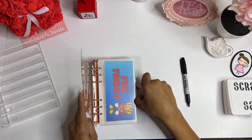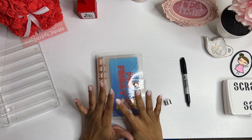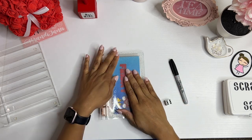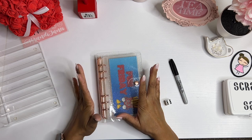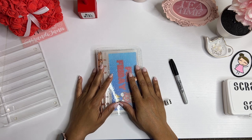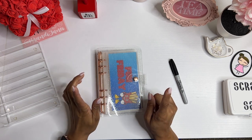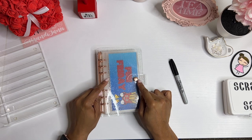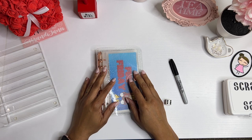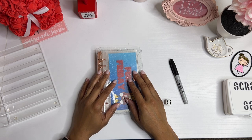Thank you guys so much for joining me today. I hope you enjoyed this video and I hope that you'll pick up either the binder, the printable, or the cards so that you can play along with me. I know many of us in the budgeting community have tons of binders, so you may not need the binder, but the cards would be wonderful so you can play along with me on Fridays. The link for my Etsy shop, as always, will be in the description box and pinned in the comment section. Be safe, be kind, be well, and I'll catch you in the next one.